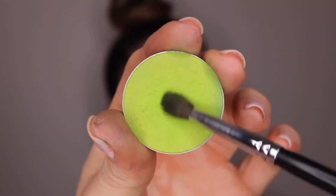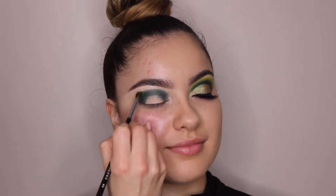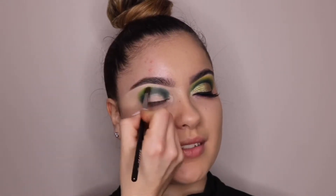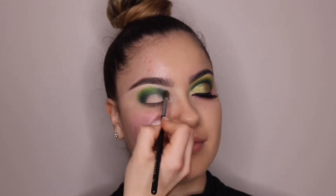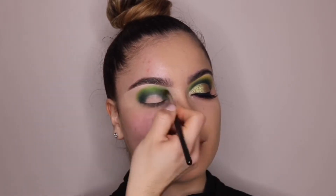I'm going in with this lime green color and the same Morphe 506 brush, just blending out the edges with that color and making sure the edges from that darker color are well blended. But not worrying about the lime green being blended because we're going to blend it out with another color after that.